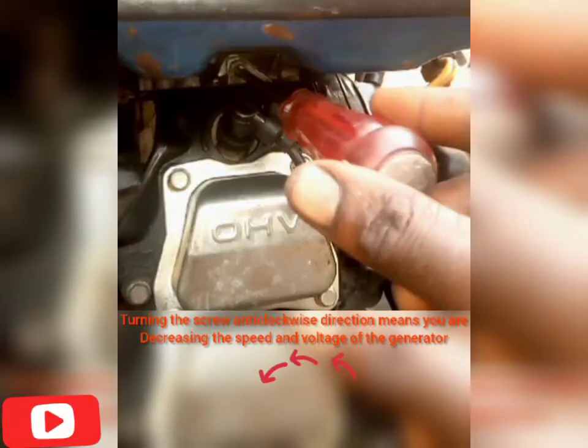Turning the screw in the counter-clockwise direction simply means you are reducing the speed and the voltage of the generator.